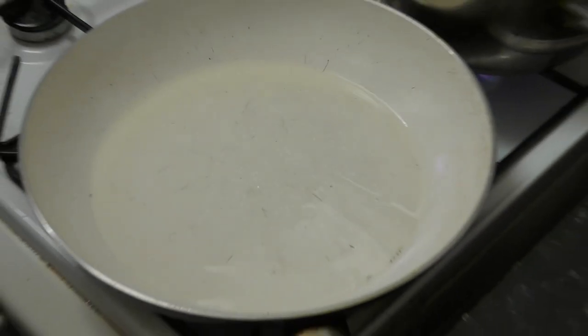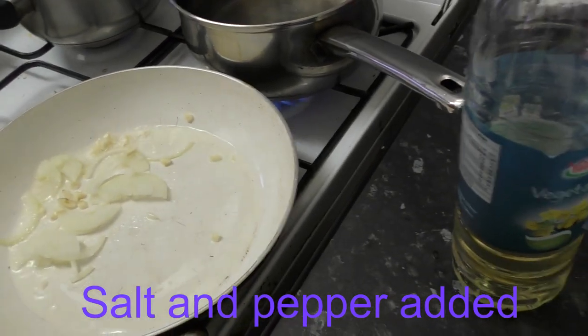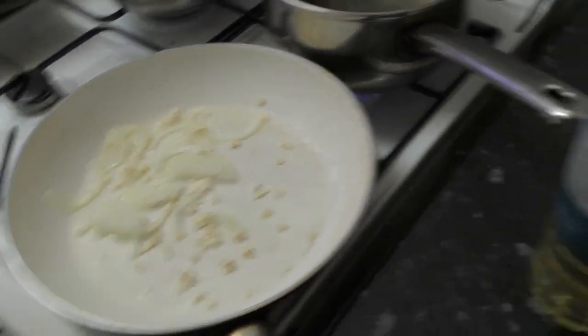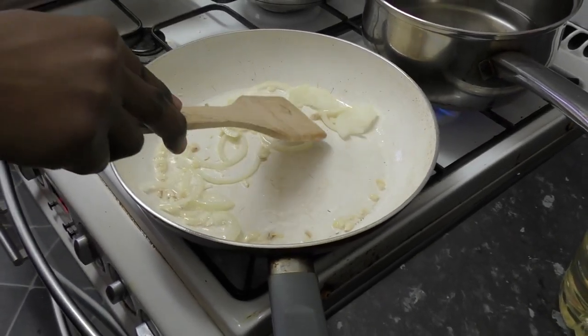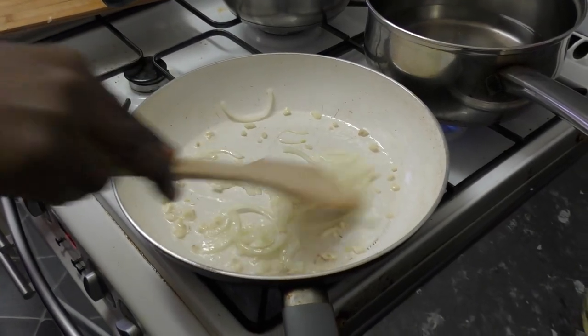Good evening guys, or good morning depending on where you are in the world. I am at one of my best friend's house here and she's doing a salt and pepper recipe about fish and couscous. Couscous is used a lot in African cuisine and she's a very good cook. She's putting in some onions.